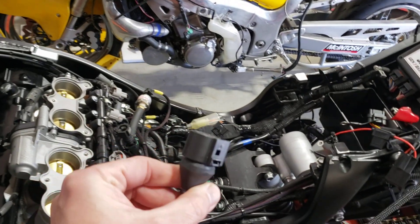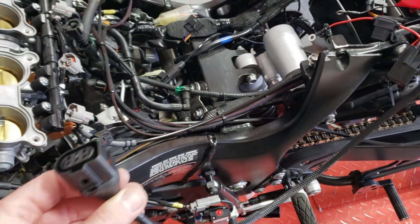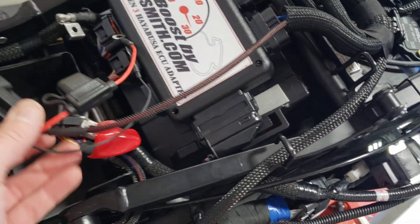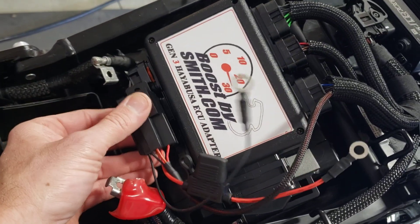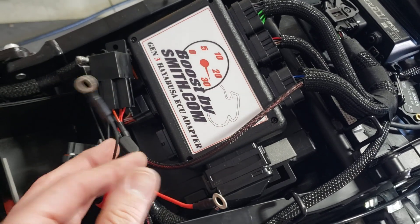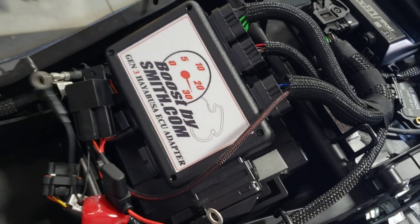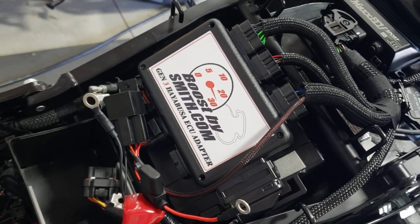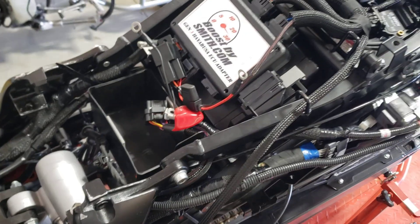We've also got this long harness for the wideband O2 sensor, so you can do closed-loop fuel control and logging and all that good stuff. Then we have this relay, which sits between the battery and the ECU. You've got a positive connection and a negative connection to the battery, and when the ECU power turns on with ignition, it gives you basically a direct battery connection for a better voltage response for starting.